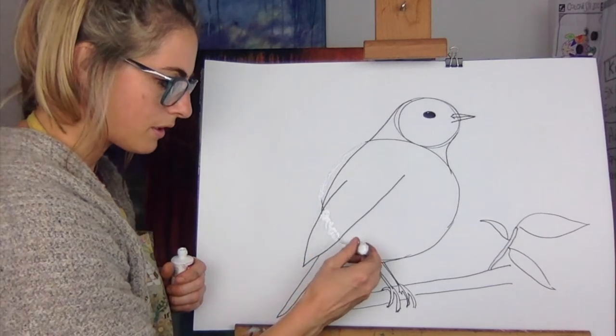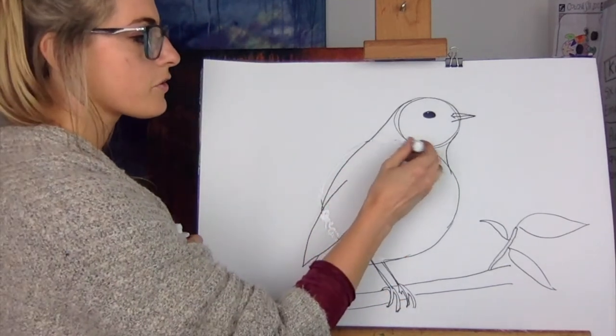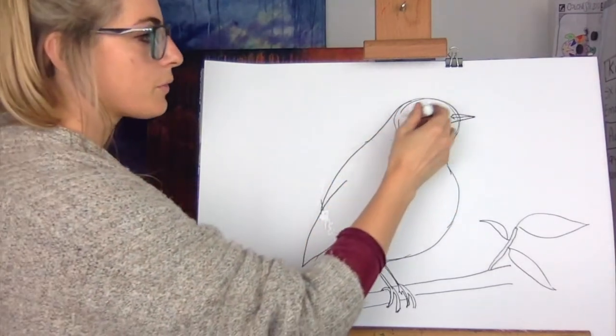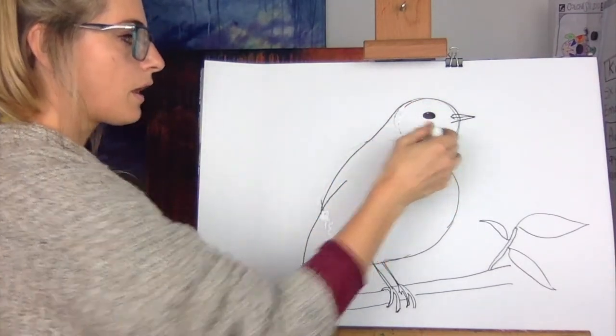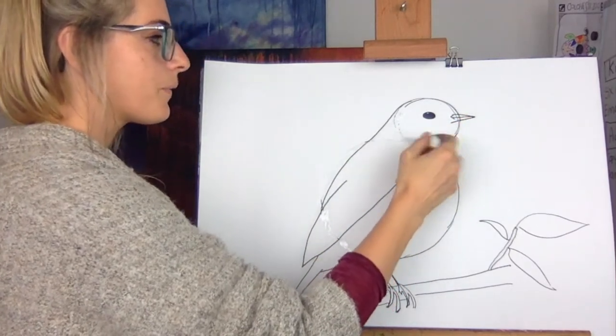Right, what I want to show you is we have to rub out. So get your rubber and we're just gonna rub out this bit, rub out this bit. There's quite a bit of rubbing out, if I'm honest. It's really cool once you've rubbed it out. Yours will look really awesome.